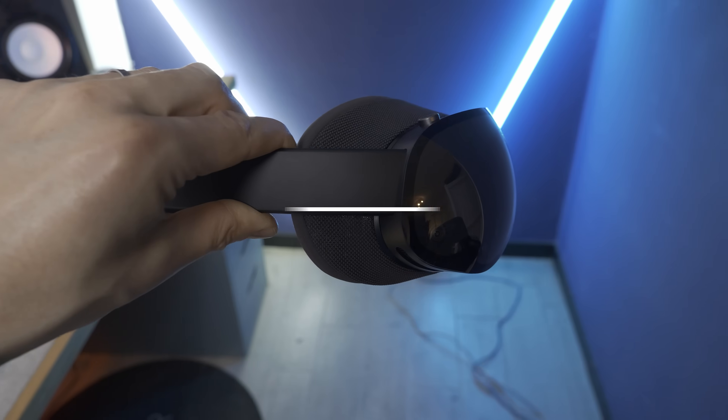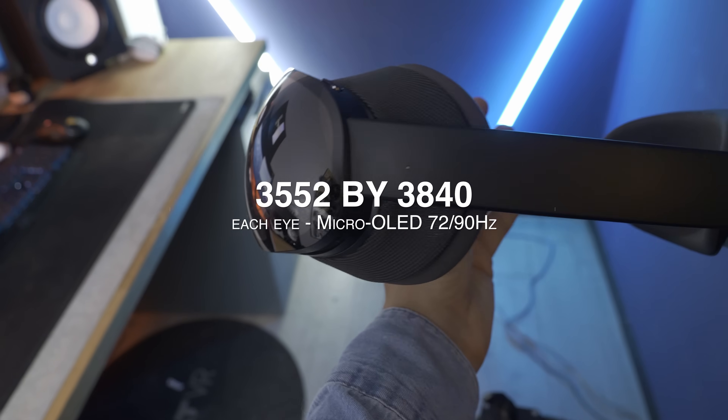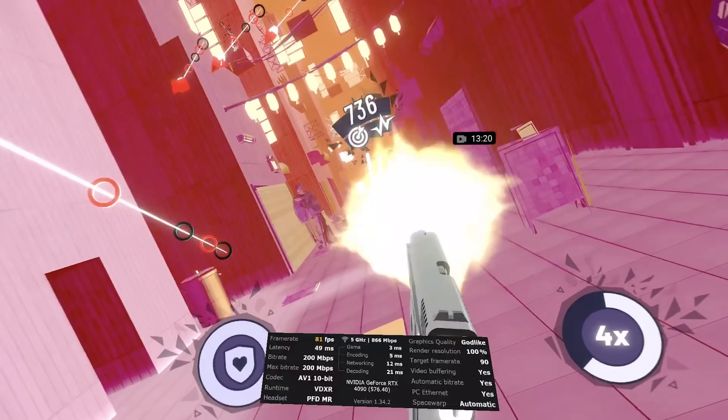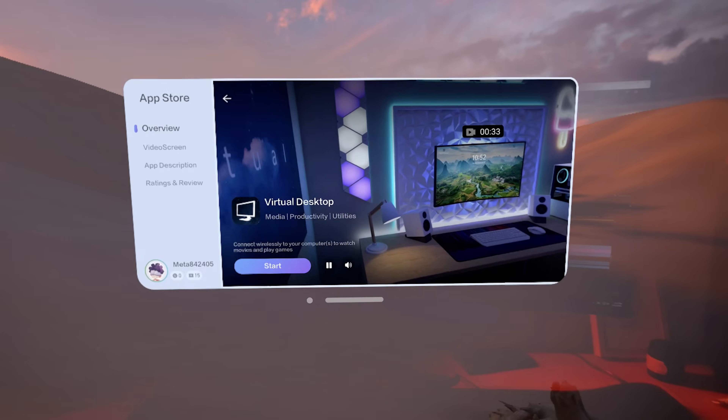Why is this exciting? Well, this headset features micro OLED displays with a resolution of 3552 by 3880 per eye. And they look incredible. So just the idea of using these panels to play PC VR games with the best software available for it out there is very exciting.